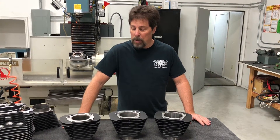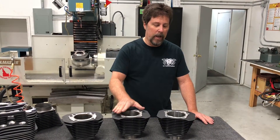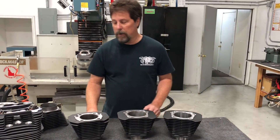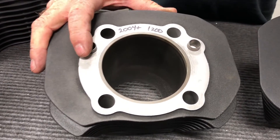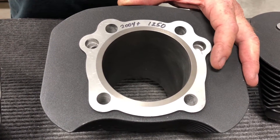I want to talk a little bit about stock 1200 cylinders, how they differ from our 1250 cylinders, and how both of those differ from our 1275 cylinders. I'm going to zoom in here and show the big difference between a stock 2004-plus 1200 cylinder and a stock 2004-plus 1250 cylinder.